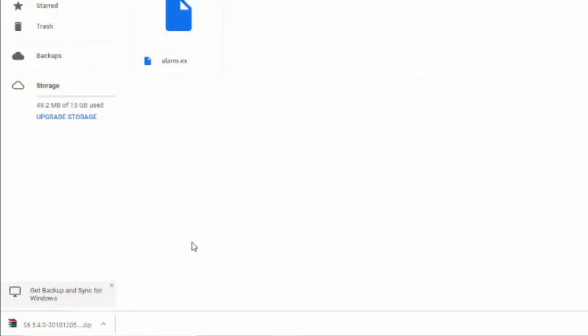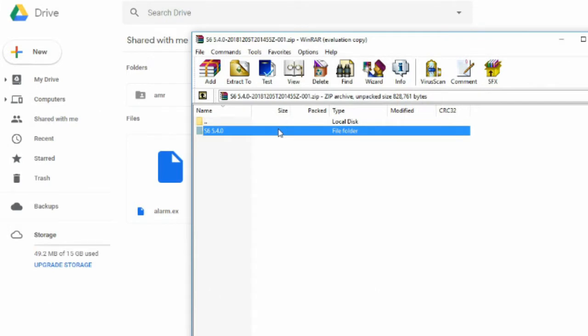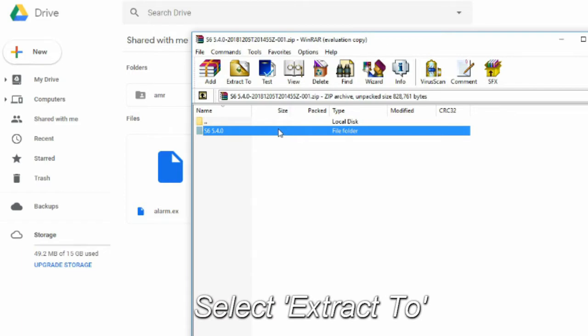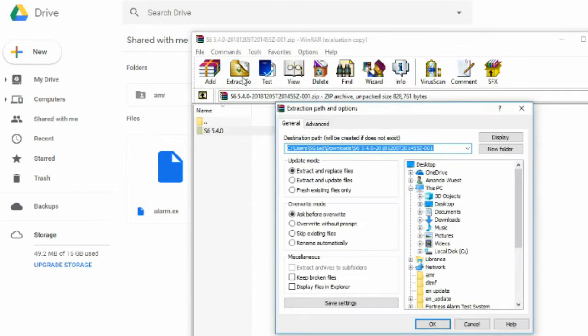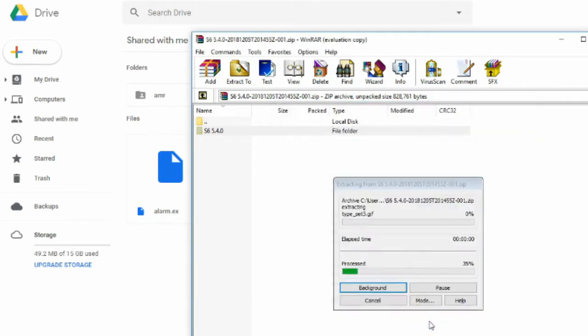Once the download is complete, you will need to click on the zip folder to open it. Next, you will need to extract the files using a program like WinRAR or 7-Zip — these can be found online. In WinRAR, first select the folder, then click Extract To. Next, select the location you want these files to be saved to on your computer. Click OK to extract.